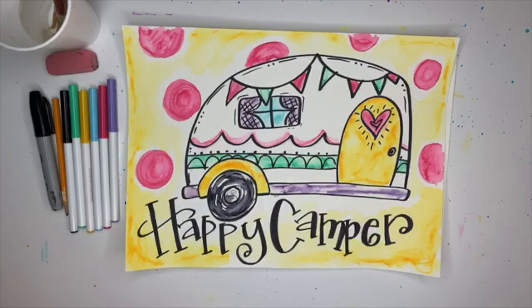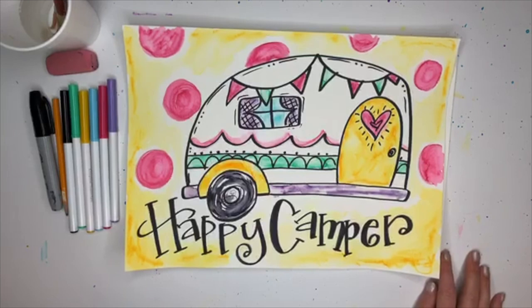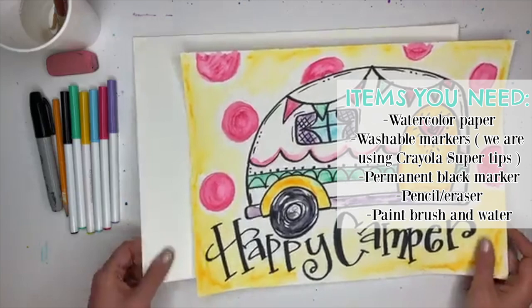Hey y'all, this is Casey Hope from Pizzazz Art Studio and we are back again for our afternoon art lesson. Today we have very similar supplies to what we have every day: watercolor paper, a pencil and eraser,